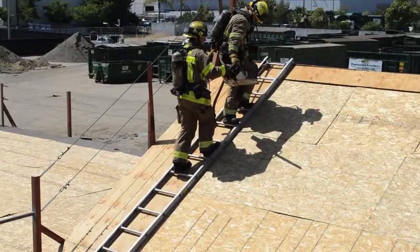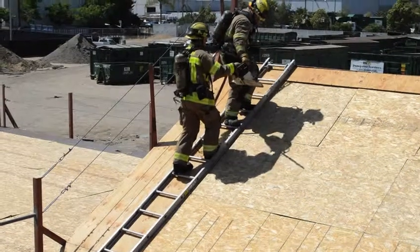At this point, the sounding firefighter will pass the tool to his left and the backup firefighter will pass the saw with the brake on to the right.